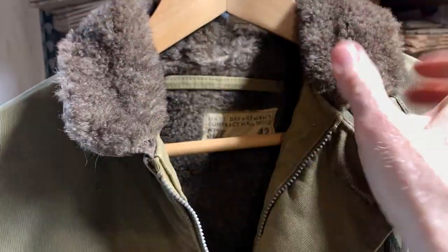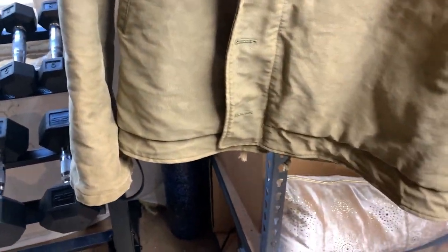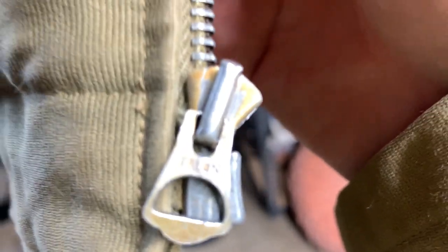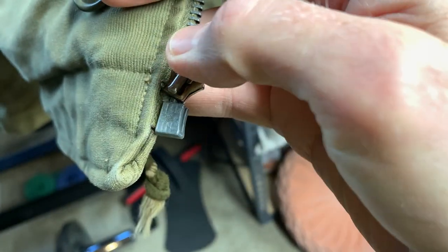You can put the waist strap right there to make it really nice and tight. You have a zipper front and then you also have buttons with a storm flap to really keep out that wind. To really keep out the wind and the cold, you also have a waist strap that you can tighten up so the wind can't get up underneath. Here's the original zipper - you can see it's a Talon, I think it's an M42 or an M38.